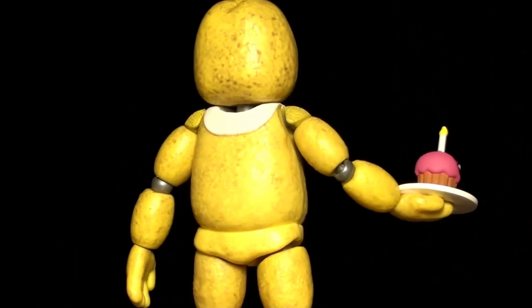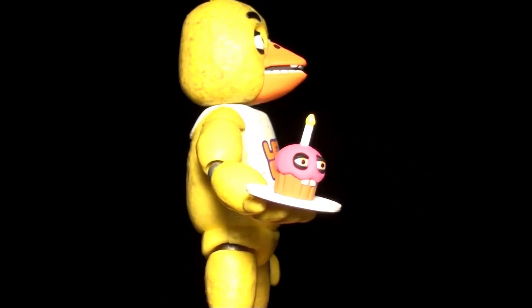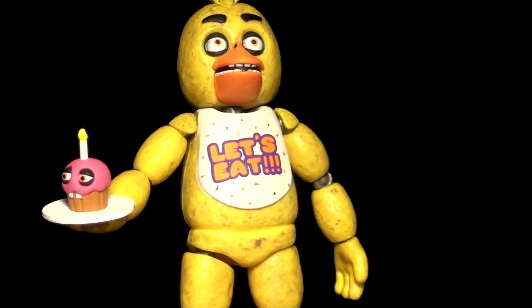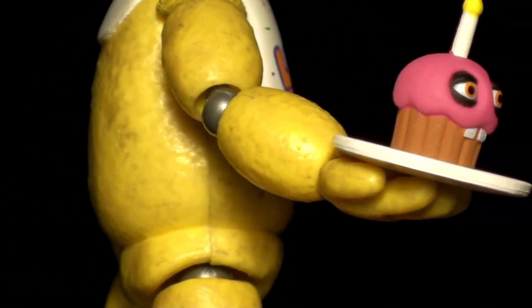I like how Chica's texture pattern kind of looks like a potato chip, and it looks incredibly aged and water damaged — after all, that's how she should look given the pizzeria's condition in the first game. The only problem I have is that she can't grip the cupcake plate. If you want her to hold onto it, you have to keep her insanely still. But it was nice of them to include it.